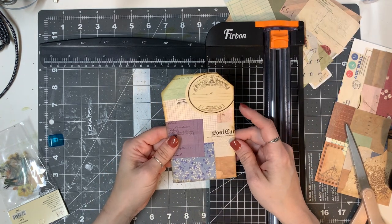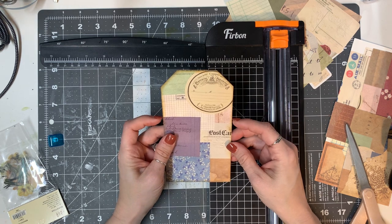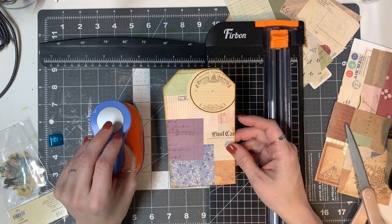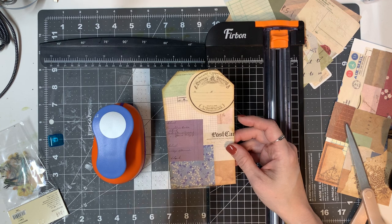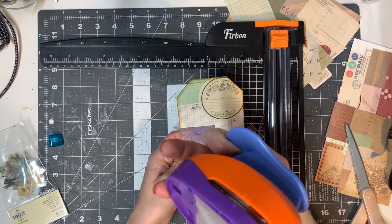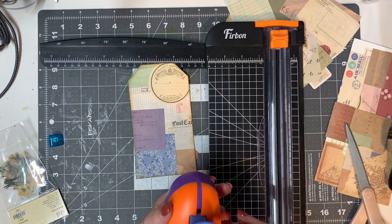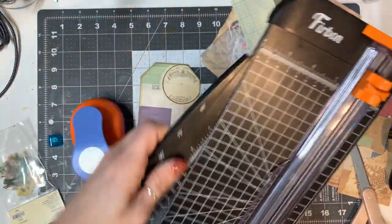In order to make this a window pocket, there are a couple of things I need to do. I was going to use my Big Shot and do a thinlit die cut through it, but I think I'm just going to use my large circle punch — I believe it's a two-incher. I'll put the Big Shot away before I hurt myself.